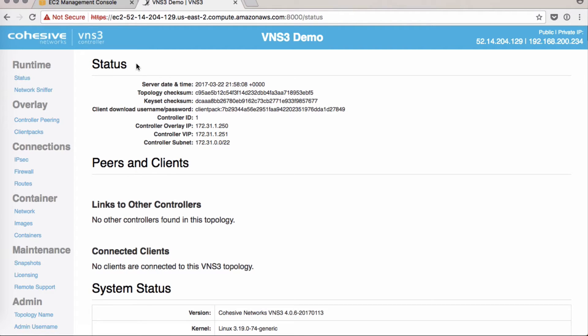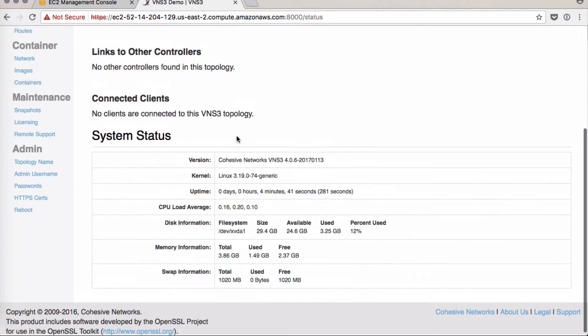When you're done, click on the status page. Here you'll see our client username and password. We've got client packs and we are ready to go.